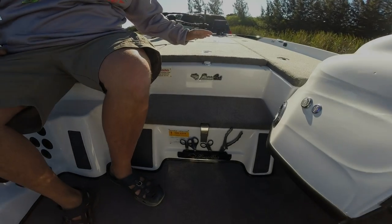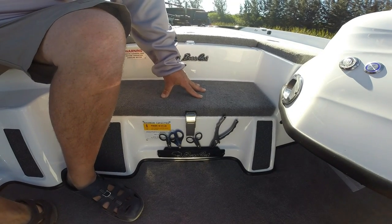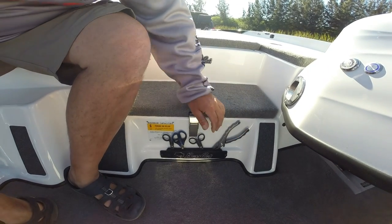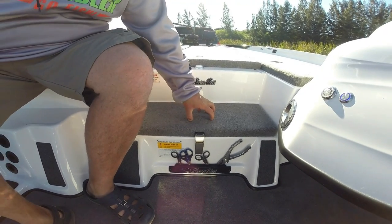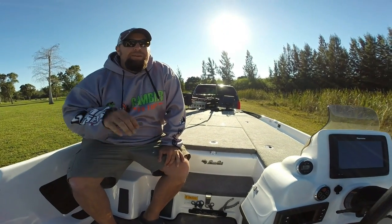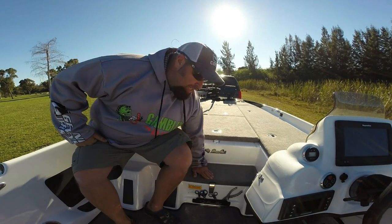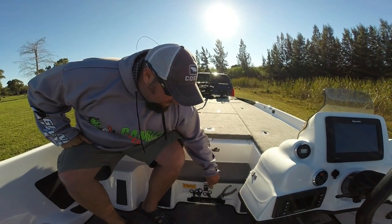What you had before were regular latches, and BassCat goes through all the trouble of really insulating these lids and making them awesome and airtight to hold all your ice all day or keep the fish cool. But like every boat manufacturer, they put in a great big latch right there and you'd lose a lot of your cool temperatures — a lot of heat would go through that latch and it wasn't insulated. So what they figured out was to keep the entire lid insulated when they put this new latch on.